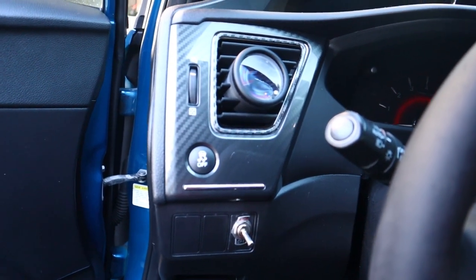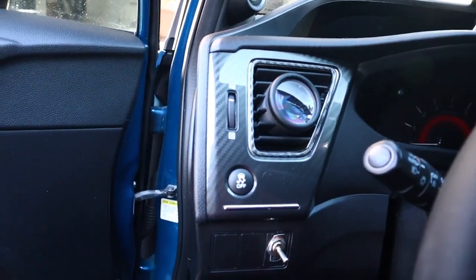I need to take this Glow Shift gauge out and take out the wires with it. But first thing is to disconnect the battery, because I am not trying to get shocked while I'm doing this or mess up my car. So let me do that first and then we'll get back to everything else.